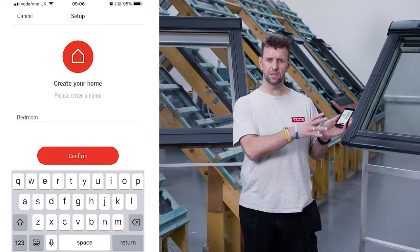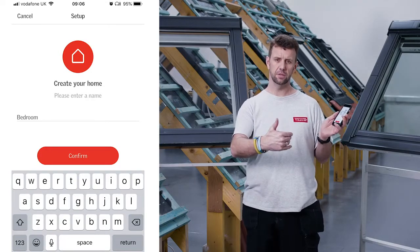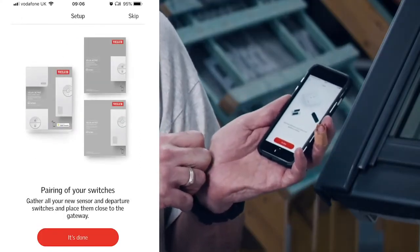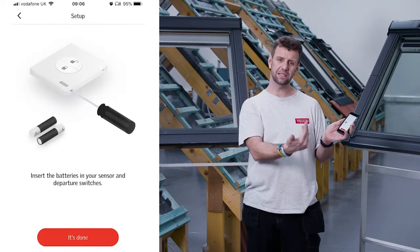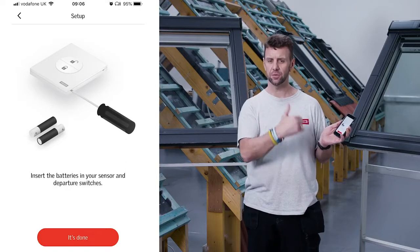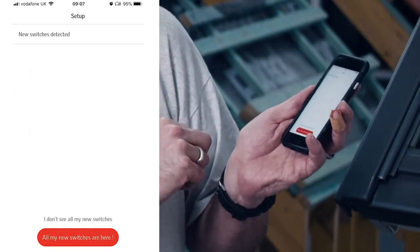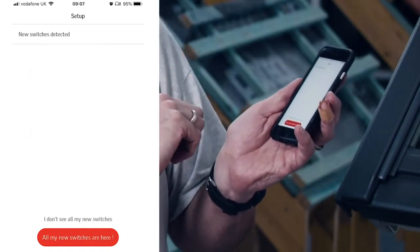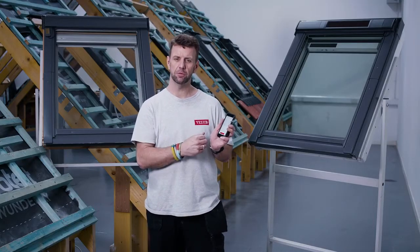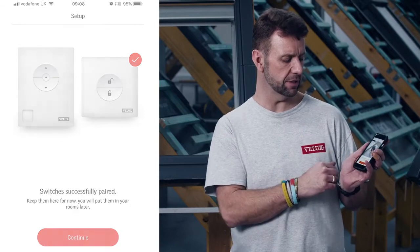The next step confirms everything is done and asks you to gather together all of the relevant sensors and switches you want to assign to this app. Once you have everything, tap 'it's done'. The app then asks you to fit the batteries into the relevant switches and sensors so that everything is powered up and ready to go. Once the batteries are in, tap 'it's done' and straight away you'll see that it says new switches detected. Once the switches have been identified, you'll see an image showing what's been captured — then tap continue.